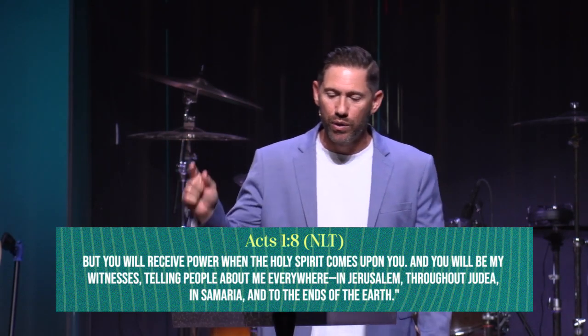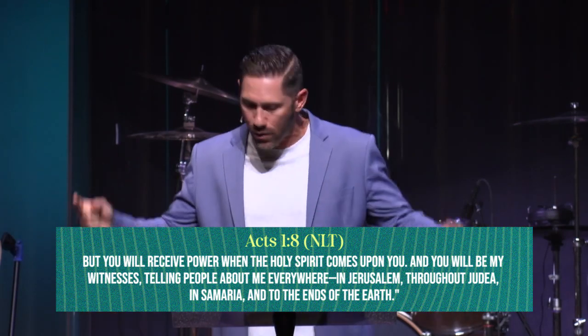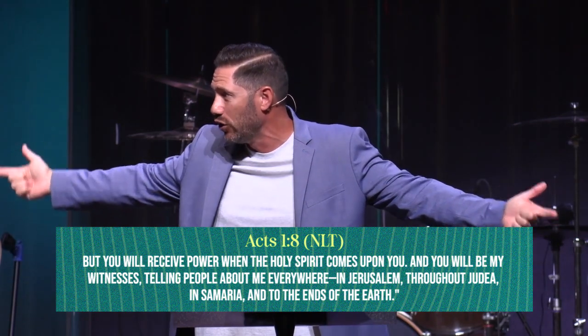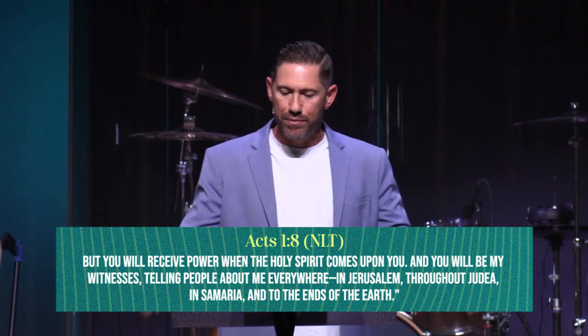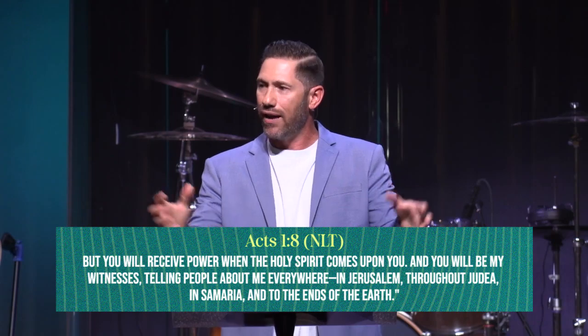How do I know this? Because Jesus told us specifically in Acts 1:8 — 'But you will receive power when the Holy Spirit comes upon you, and you will be my witnesses, telling people about me everywhere.' When we're talking about witnessing with our words and actions, we've got to tell them. When the power of the Holy Spirit is upon you, you will be my witnesses — in Jerusalem, Judea, Samaria, to the ends of the earth — locally, regionally, nationally, and globally.